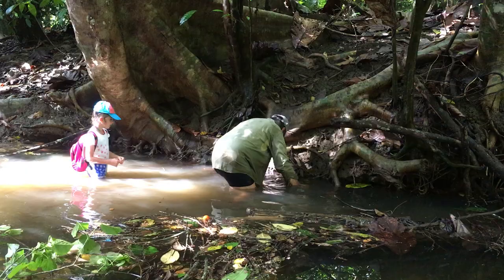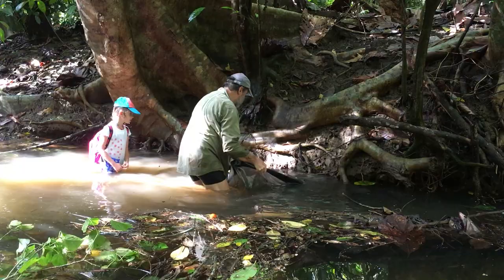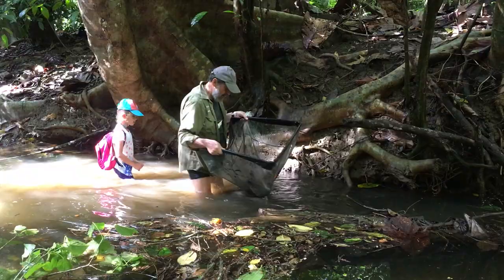And then you have to lift it up and bring the roots out. You see the big roots? Look.